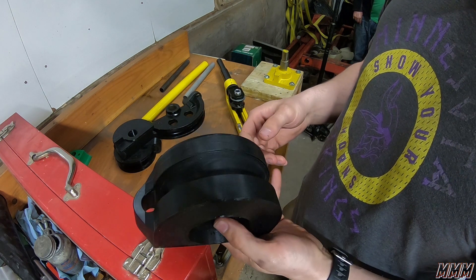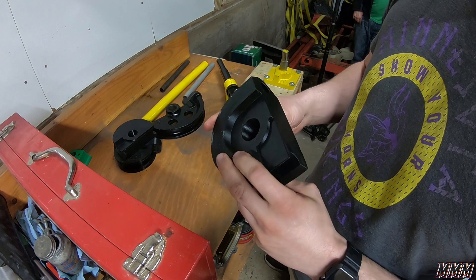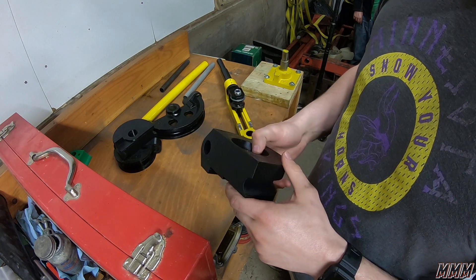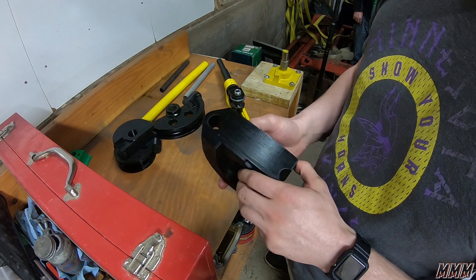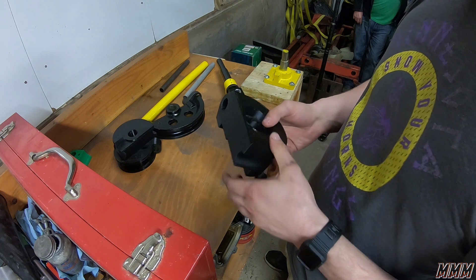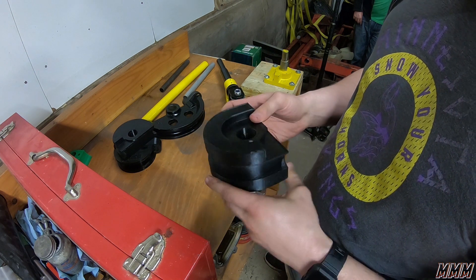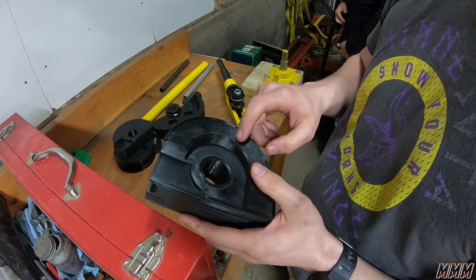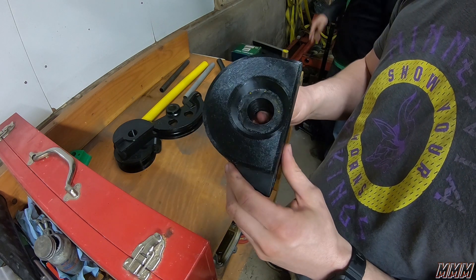We've gone through about 1,500 grams of filament so far and printed for about 40 hours total. This is still five walls, 0.3 millimeter layers, and 50 percent infill — no different density or fill.